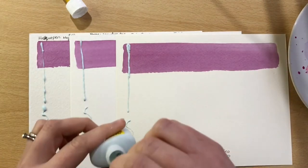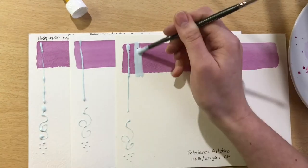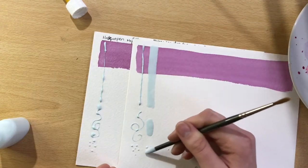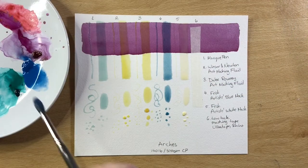I repeated the application of masking fluid on the remainder of the other sheets so that all six of them were exactly the same. I also added a bit of masking tape on the end there just to see what that does.